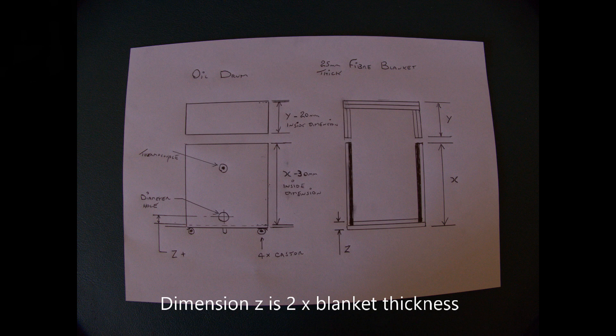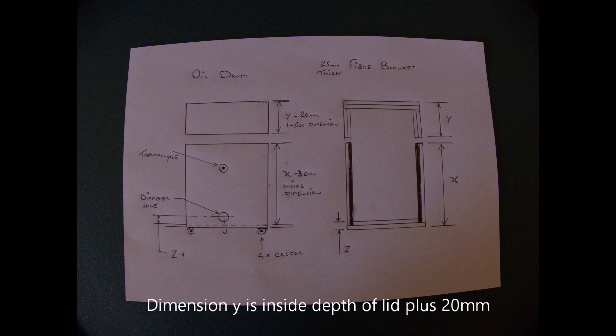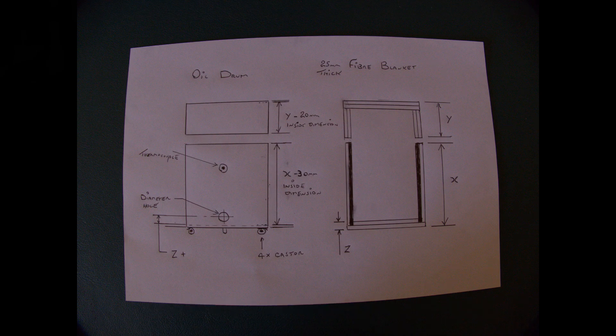The hole to put the burners in — I actually used two in the end, but you might want to start with one and see how you go. I made it 70mm in diameter, and it's also a good idea to try and raise it up above the bottom of the blanket so that the burner doesn't actually sit on the blanket. I found if it does that, it tends to stick to it and damage the blanket at the bottom.